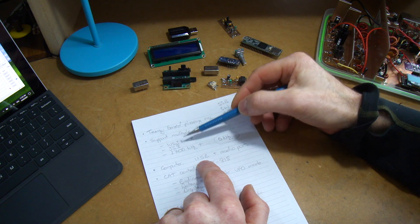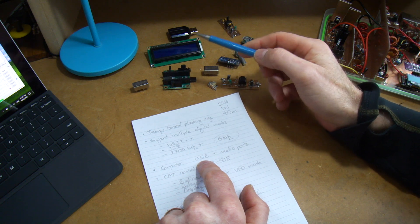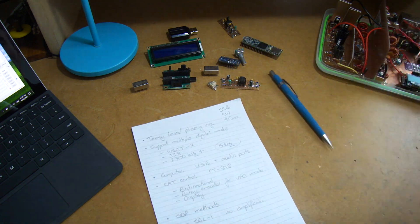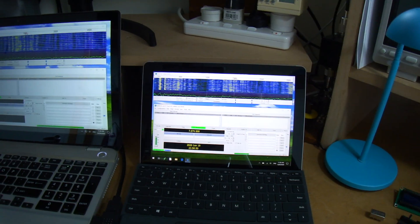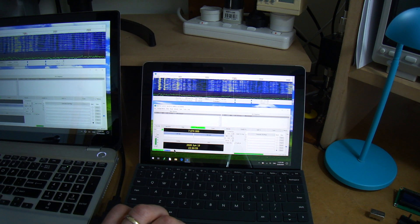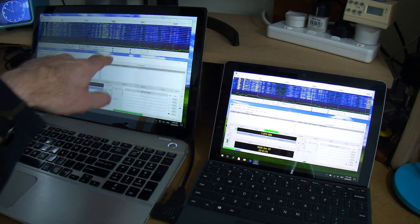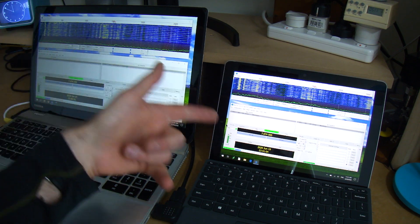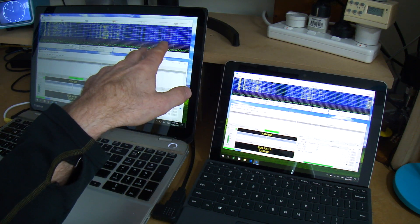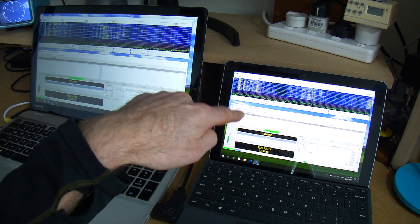When I loaded this software onto that old netbook this morning it just about died — the poor old thing basically had a heart attack. So I've done away with that and I'll revert to my normal portable rig, which is this little Surface Go. It seems pretty snappy, and comparing it to the bigger computer, the CPU usage and functionality look very similar.